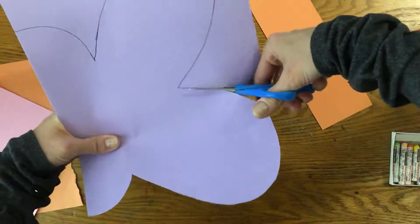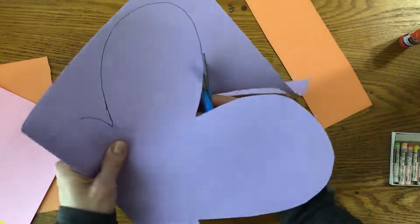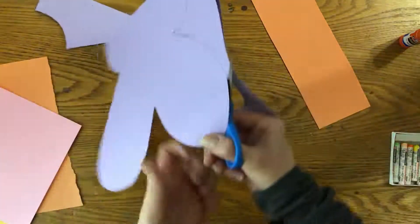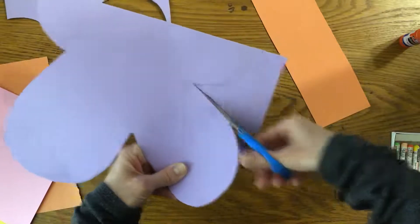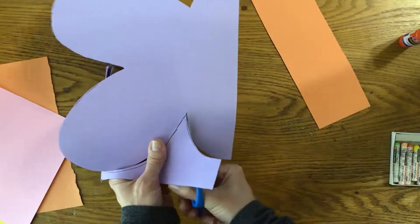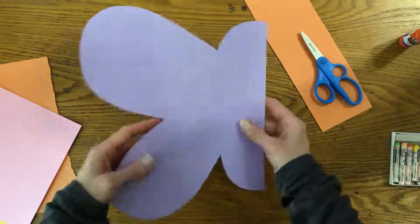We're getting good scissor skills practice today. Cut out the second part of the wing. I'm going to try to cut off that line too, because I don't want that showing. But if it is, we can just turn it around so that it is on the back. All right, there is my cutout shape, and I'm going to open it up and see what happens.